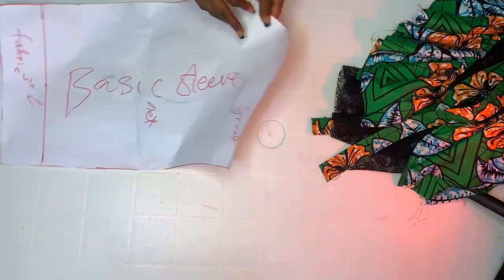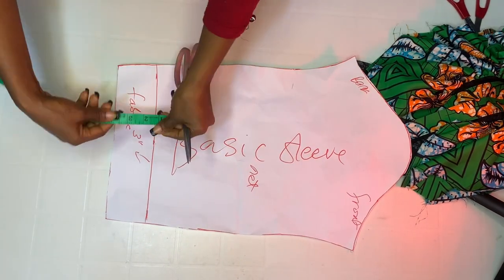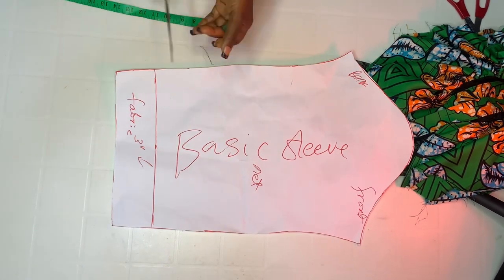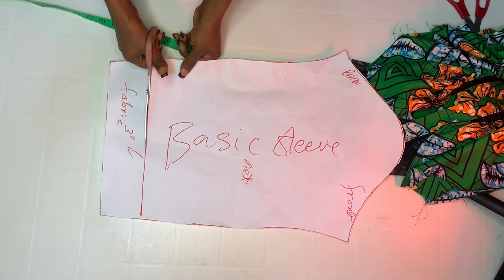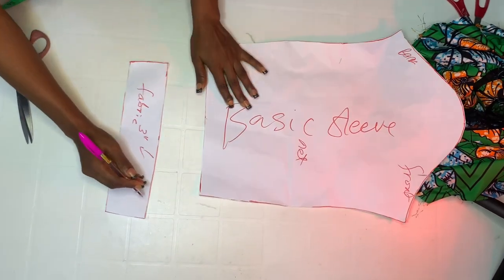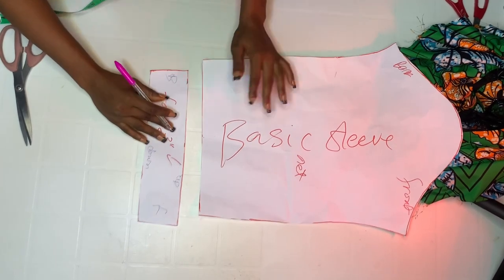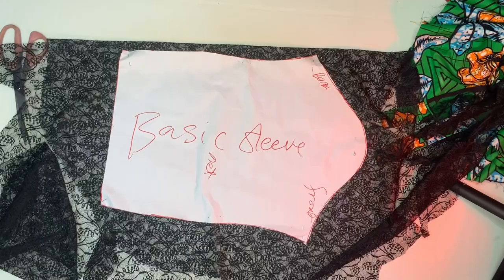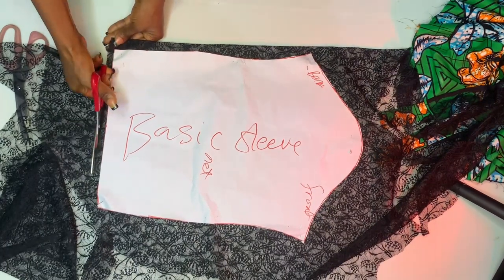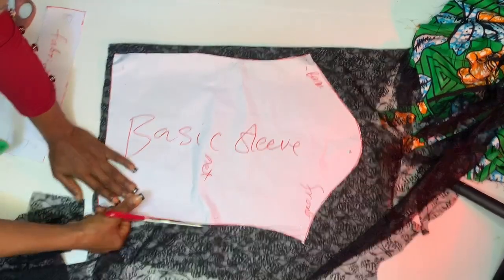We are going to cut a normal basic sleeve from shoulder to wrist. Go up by three inches — one side will be net and the other three-inch section will be fabric, so I'm going to split it into two. Label up and down so you won't be confused when joining to the main piece. The larger piece is going to be the net side. Add half inch allowance where you are joining to the other side, then cut out.